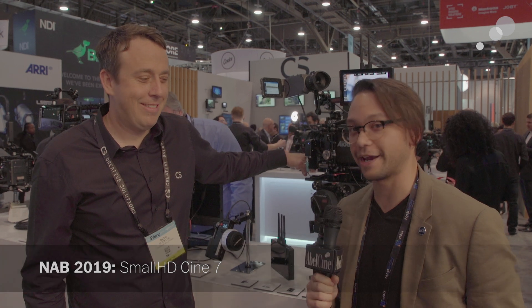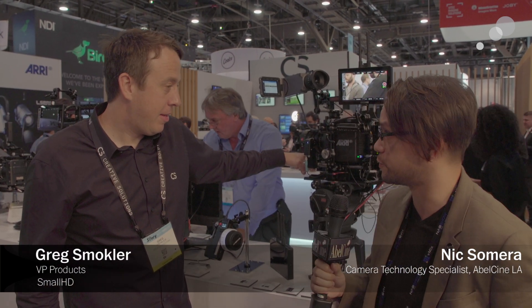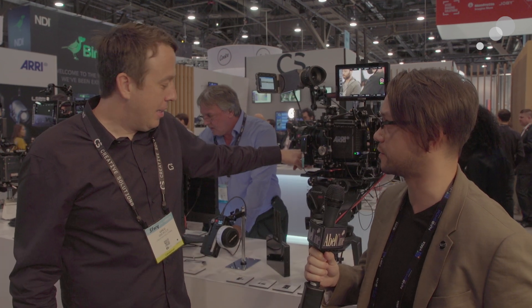Hi everyone, Nick with AbelCine here and we're at the NAB 2019 Creative Solutions booth. We're back with Greg to talk more about some updates to the Small HD line and some exciting new software coming down the line for those too. So what do you got?